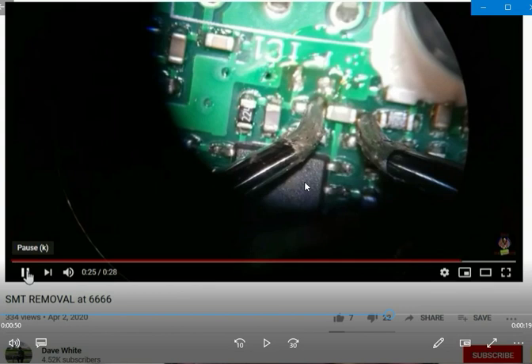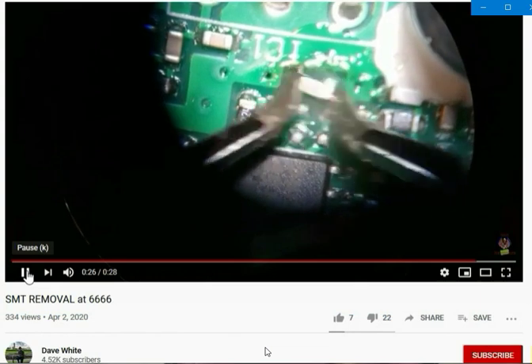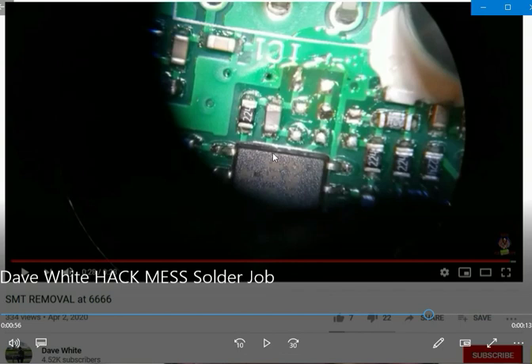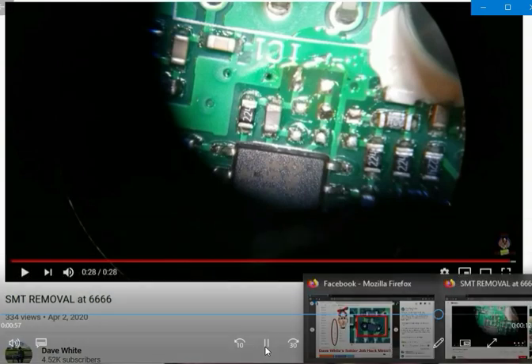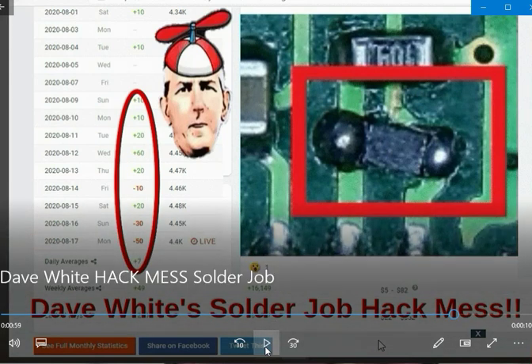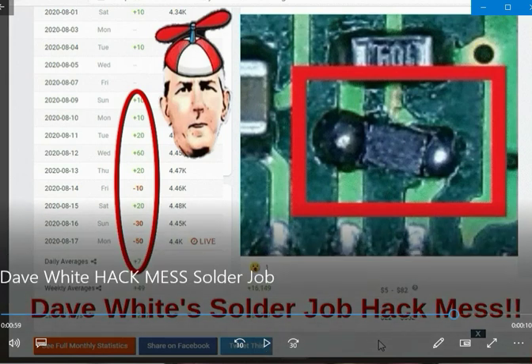By the way, this is an educational video. Let's see how much more painful this can be. Look at that mess — we got it. Hey, it looks like that mess right there, doesn't it? Stay tuned in, pay attention guys and girls — pay attention is all I can say.